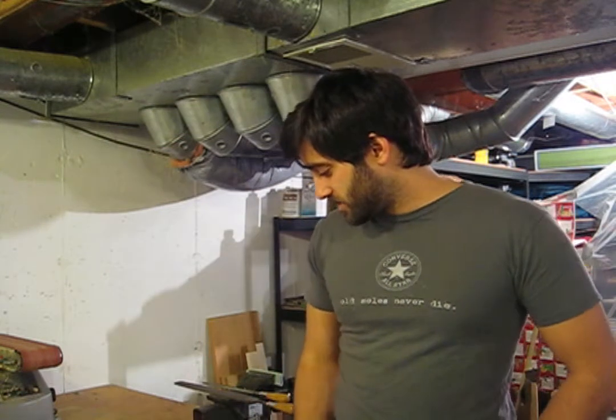Hey guys, this is Randy35. I'm coming at you with another video here. Today I'm going to show you how I make a knife in my workshop. This is my workshop. I'll give you a little look around and then we'll get started.